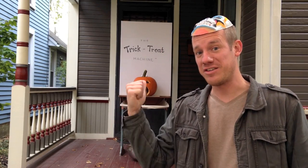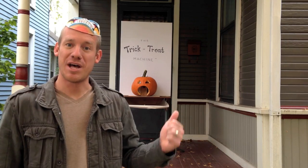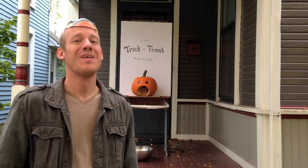I'm Ben Harbin. For Halloween, I made this trick-or-treat machine. Instead of handing candy out to kids, the kids either press a button to get a trick or a treat. Let's see how it works.